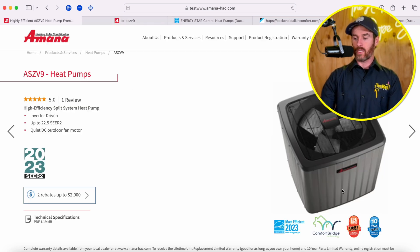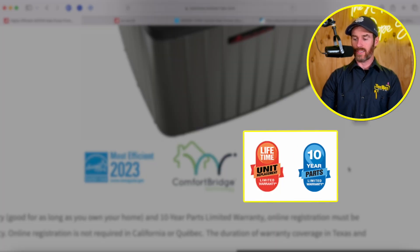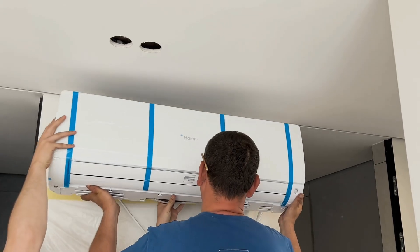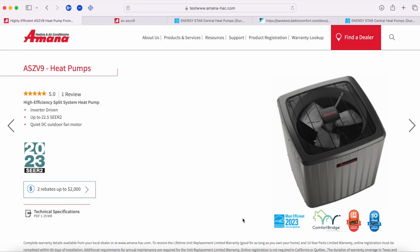If you look at the Amana product, it has a 10-year parts limited warranty and a lifetime unit replacement warranty. That lifetime unit replacement warranty is limited to the original purchaser, so it doesn't transfer when you sell your home. A lifetime guarantee is pretty nice — that means if the compressor goes bad, they'll replace the entire unit for you. On these higher-end systems, they come with a much better warranty because they want you to know that compressor is built to last and they stand behind it. If it does transfer ownership, it's guaranteed for 10 years. But if you're the original purchaser and the compressor goes out 20 years from now, they'll give you a brand new condenser.